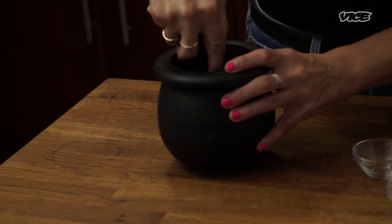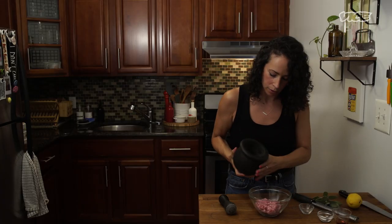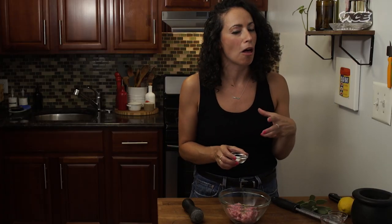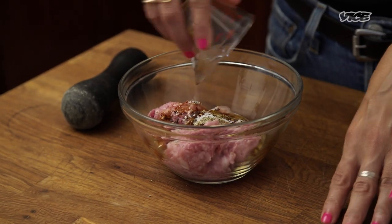I'm using whole fennel seeds here and I'm just going to grind them up — not until really fine, because I like a little bit of bite to it. It's going to go right in with our pork sausage. We're going to add some chili flakes for heat and some salt for seasoning, obviously, and a bit of maple syrup for sweetness.